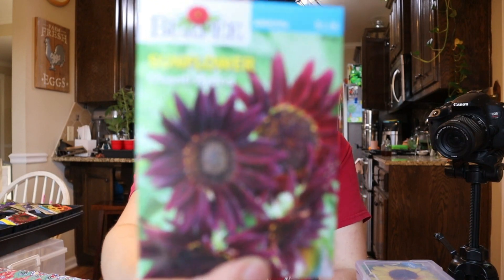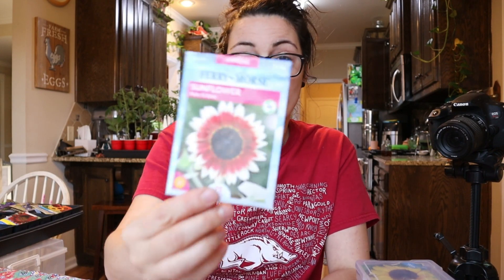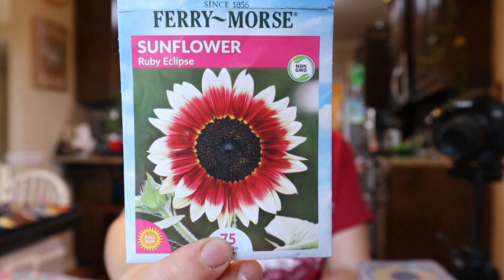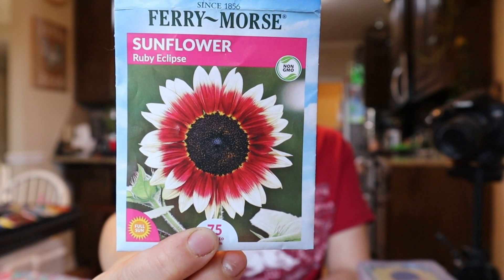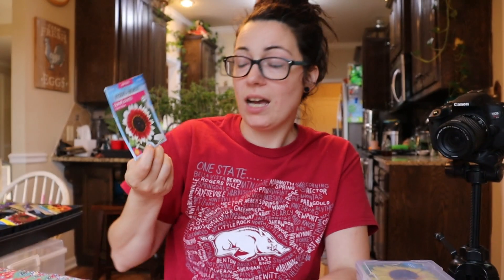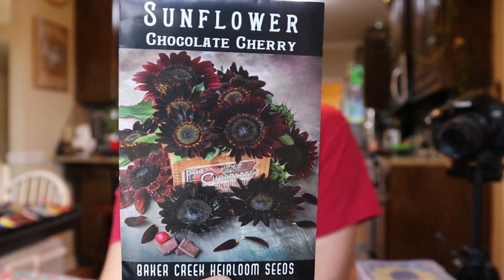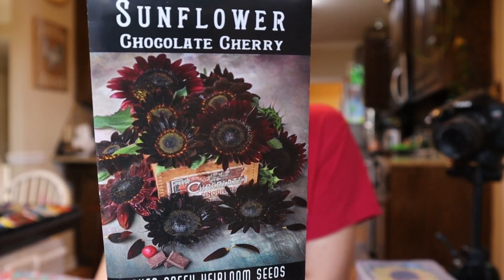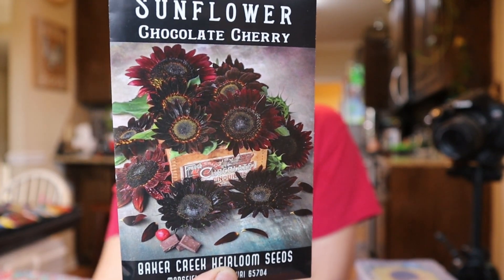As for sunflowers, the ones I'm most excited about are the Burpee Chianti Hybrids, the Fairy Morse Ruby Eclipse Sunflowers — white on the outside of the petals with a burst of red in the middle, really beautiful — and the Baker Creek Chocolate Cherry Sunflowers, which are a really deep, deep purple-red. I'm super excited to get these started.